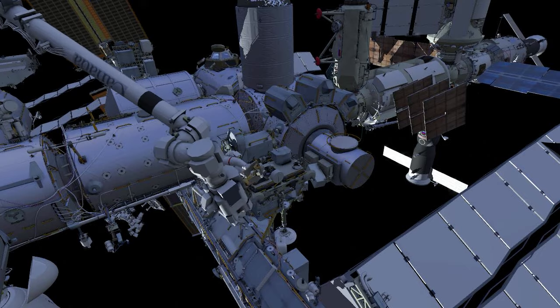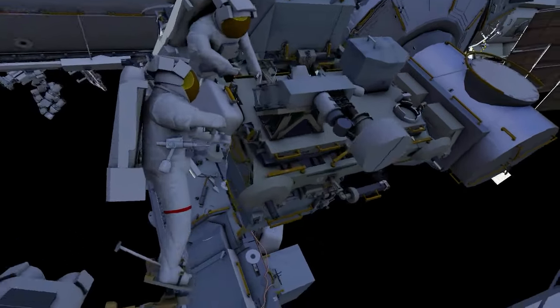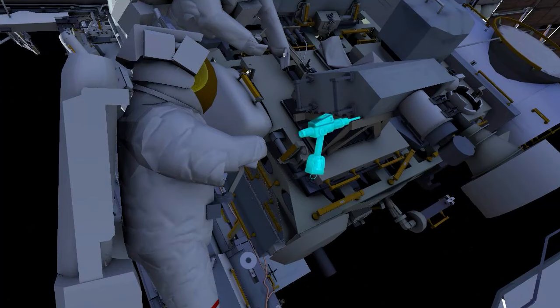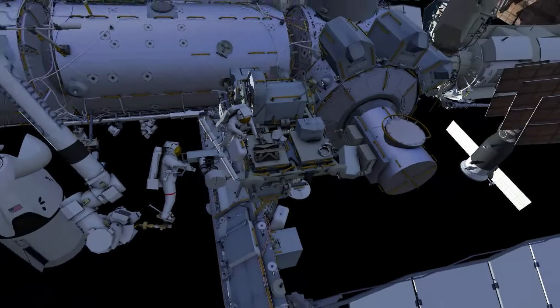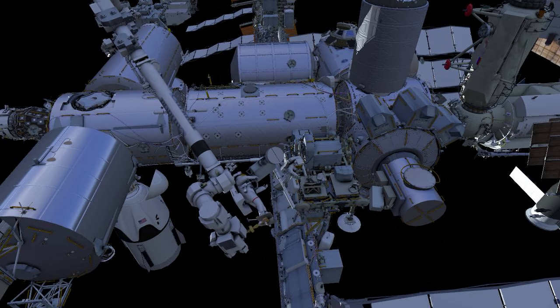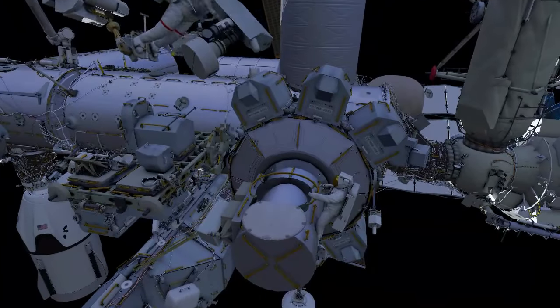EV1 is then flown to the forward face of the radio frequency group. EV1 releases four structural bolts, then removes it from the stanchion. EV1 then flies it to the airlock, where both crew secure it inside.